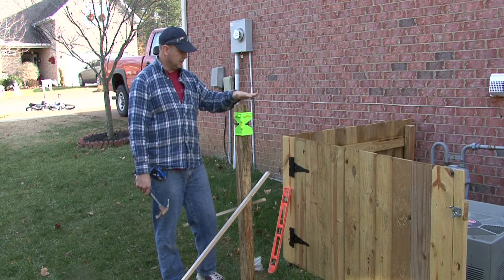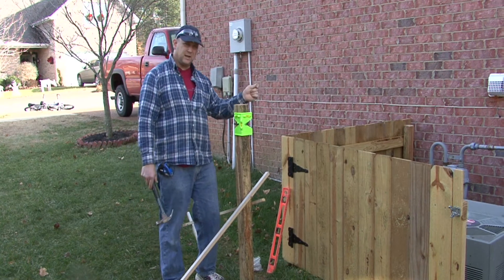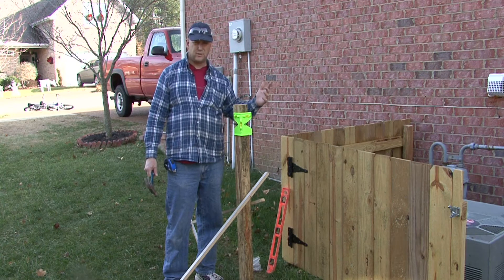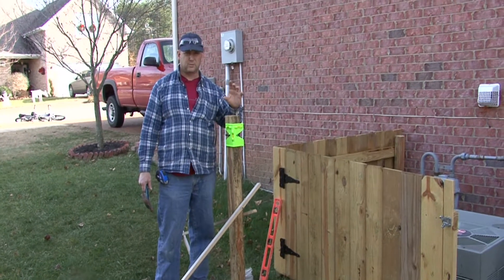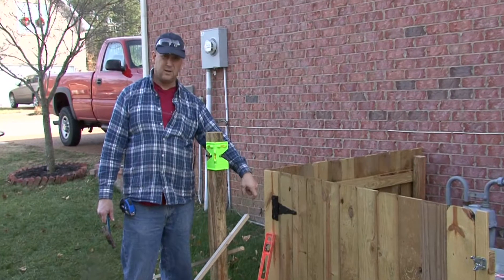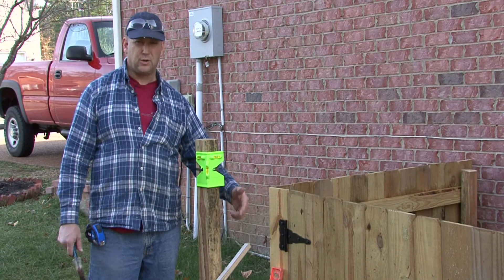Now when we set our posts, what we want to do is we want to dig holes. We want to locate those. You take a large tape measure and you want to lay it out there and locate your holes. What's really good is a can of fluorescent spray paint — they even make some special spray paints that are marker paint for marking where your holes go. So you mark all those.